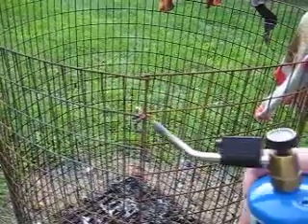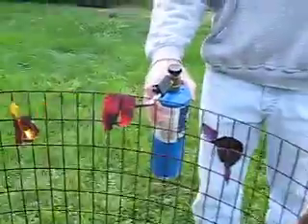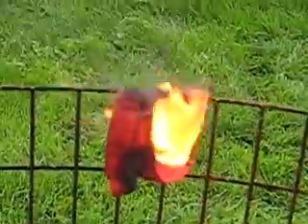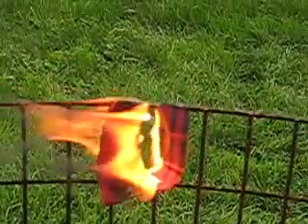When you take away the ignition... this is definitely not acrylic.